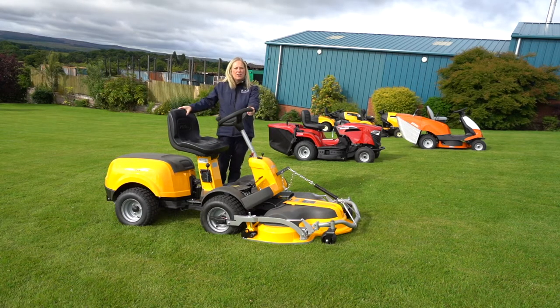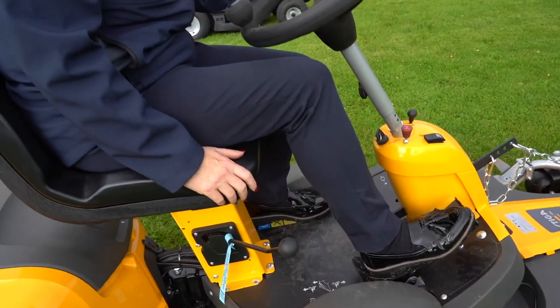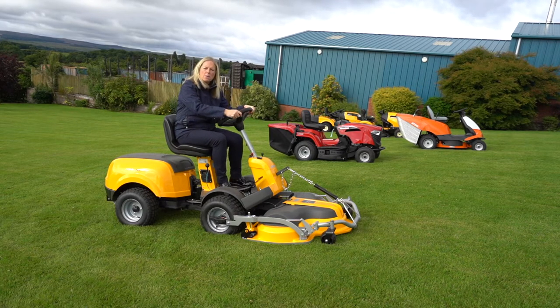This Stega 340 PWX is four-wheel drive, which means it will cope with slight inclines in your garden. It has pivot steering in the middle, which means you can direct your deck around your grass, go right up to your edges, and also go underneath bushes and trees within the garden.